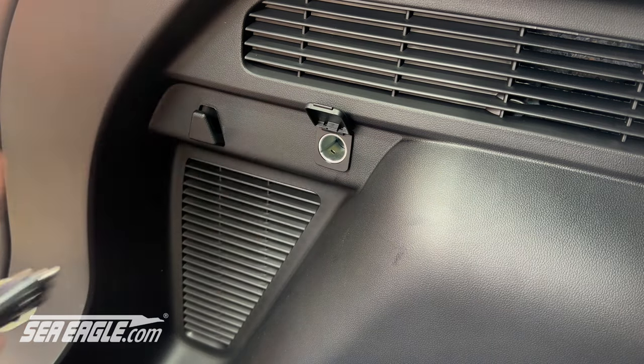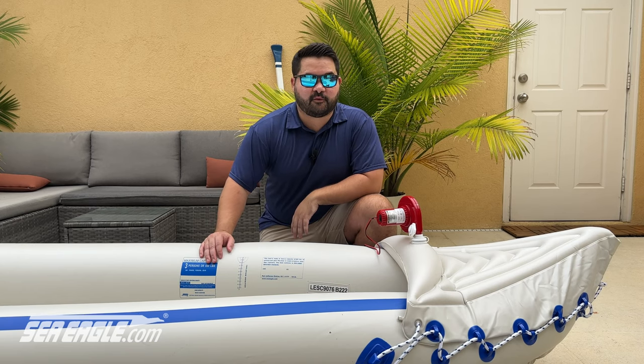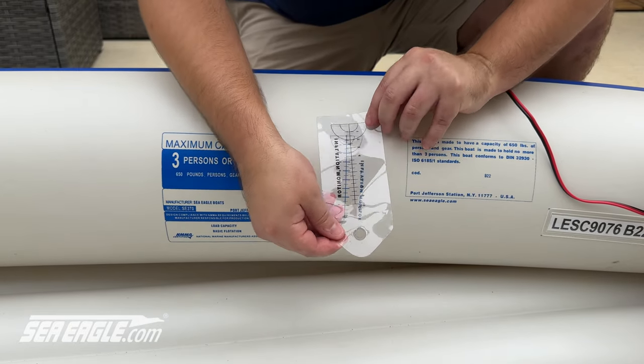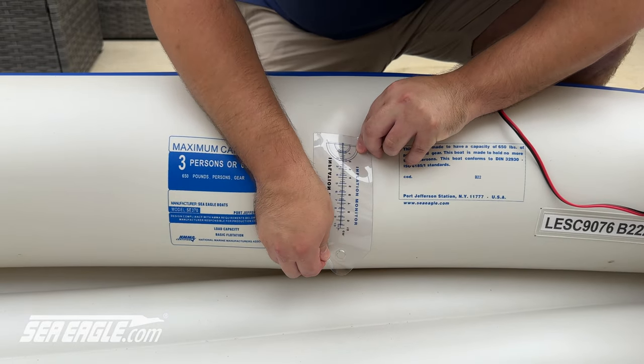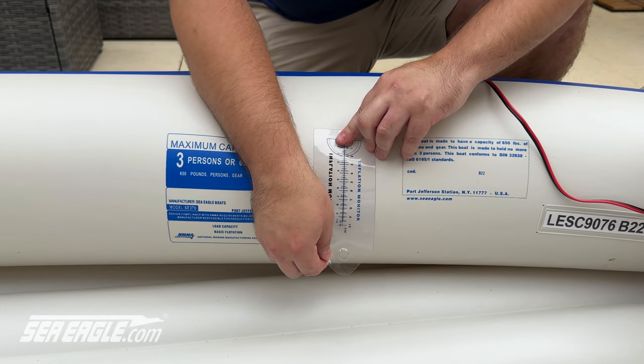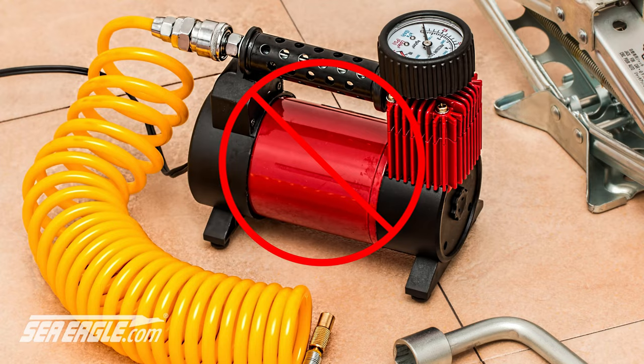The MB-80 plugs into the accessory plug, once known as the cigarette lighter. Follow the same steps as before to confirm your boat is inflated. If the inflation monitor only reaches 9.5 centimeters, you can top it off with the foot pump. Remember to only use Sea Eagle recommended pumps, as they have been tested thoroughly for use with Sea Eagle products. Never use an air compressor, as it can easily damage your Sea Eagle and cause bodily harm. Non-recommended pumps will void your Sea Eagle warranty.